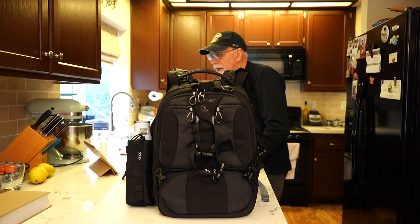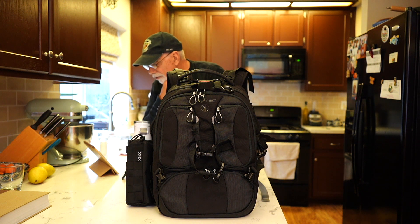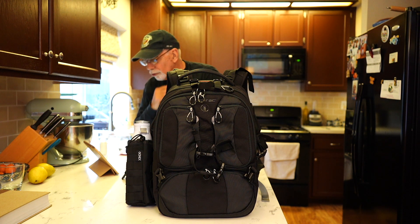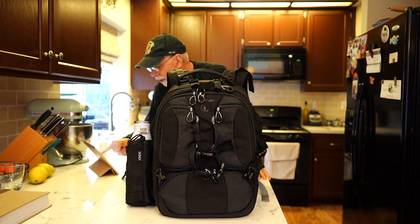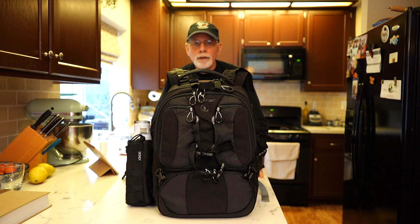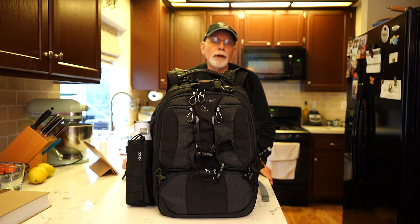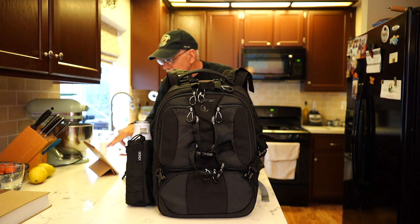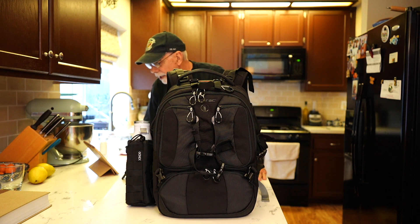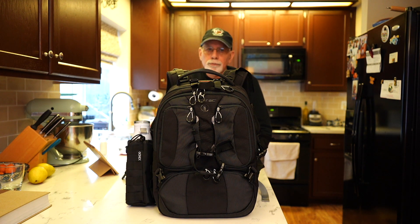Let's talk about some specifics. The external dimensions are 12 by 17 by 10 inches. The internal dimensions are 11 by 16 by 6.5, so it's pretty deep. This bag weighs about 2 kilograms or 4.4 pounds, so the bag is pretty light. The exterior is made up of 500D Cordura nylon and 840D polyester fabric, and both of them have a two-times polyurethane coating. So it is somewhat water resistant.